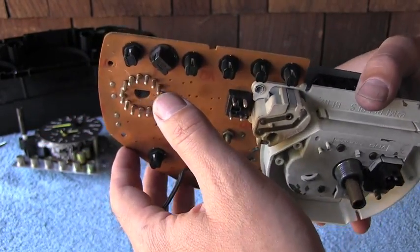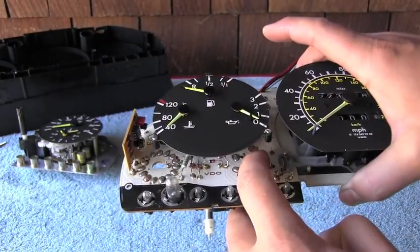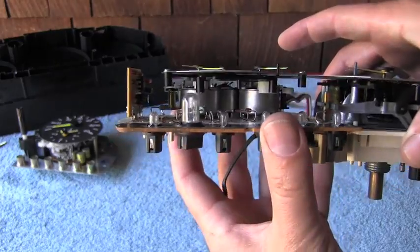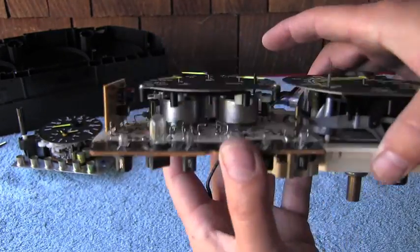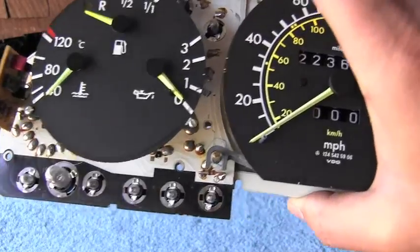I don't see any way to separate these two units, and I don't want to break anything because this potentiometer might be right here attached to the other plate, so we'll just keep it this way.